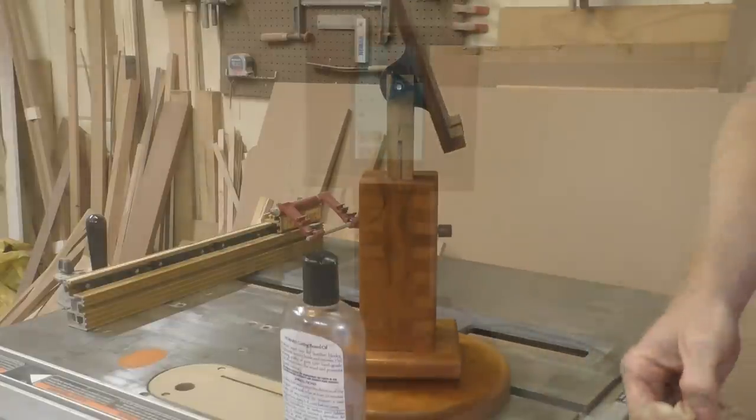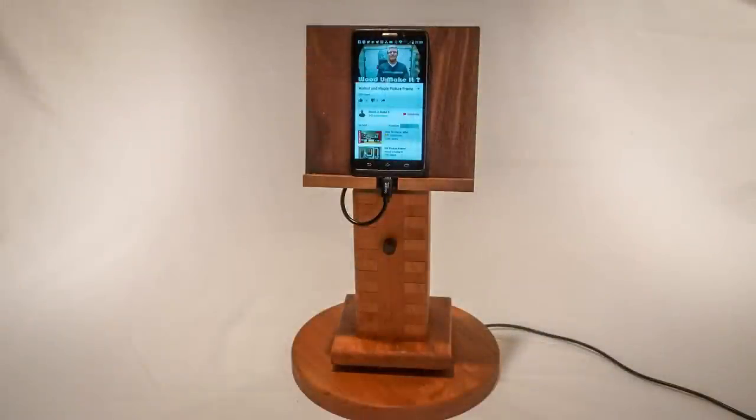It's big enough that the phone can stand in portrait mode or landscape. So I've got to ask — would you make it?